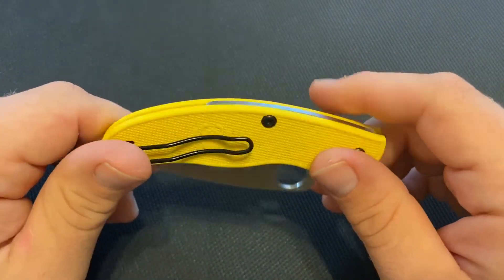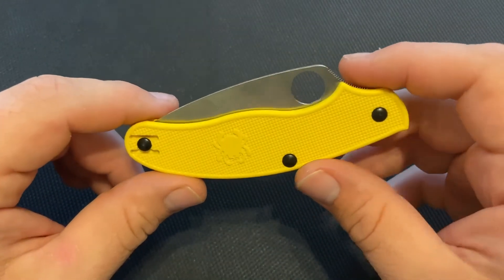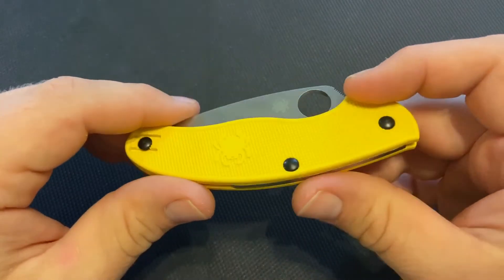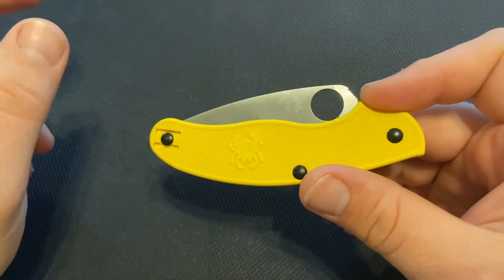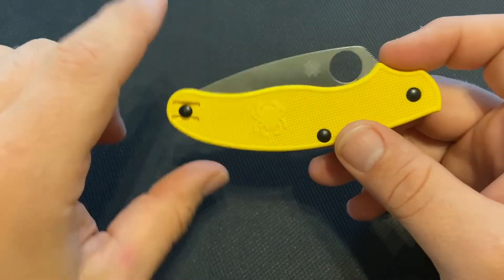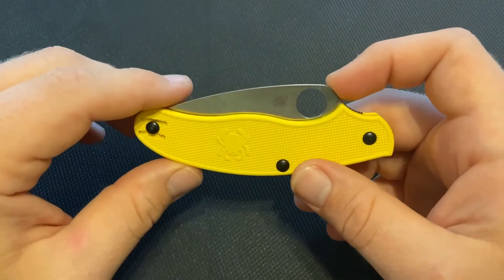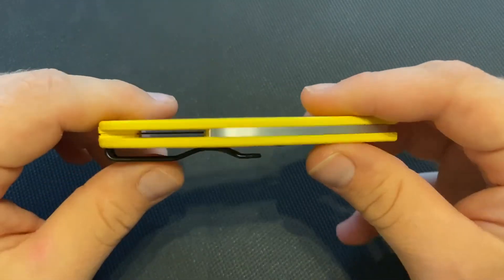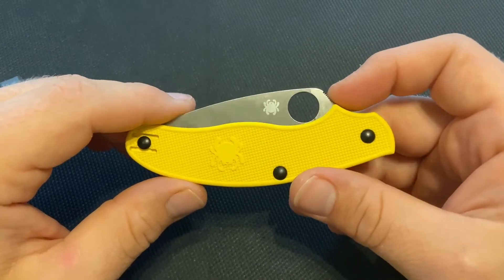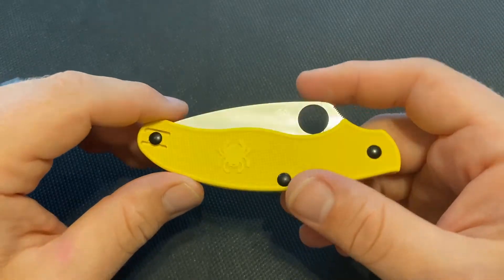I think it's a pretty cool knife. I got this from Indiana Knives for about $89. I couldn't find it on White Mountain Knives at first because they list it as 'UK Pen Knife' rather than UKPK — but you can get it for 10% off there with the code 'knife thoughts,' bringing it down to about $81.